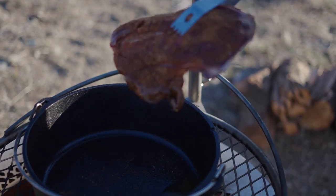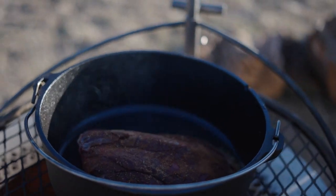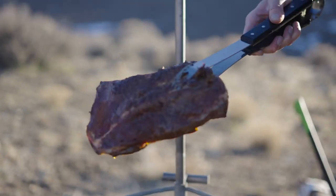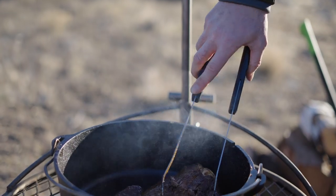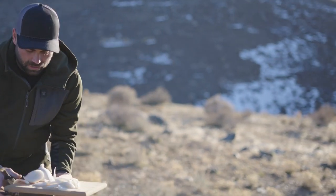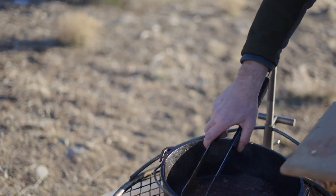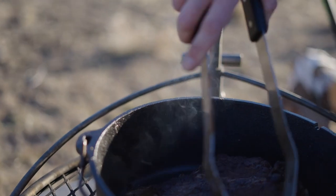I'm just gonna brown this on both sides — nice and hot in the cast iron. Then I'll throw some of these onions in, maybe half of a white onion, and brown them up to get a little caramelization on them.